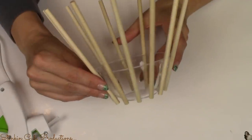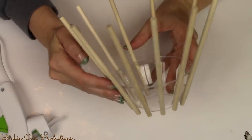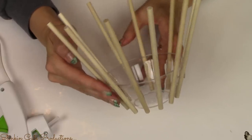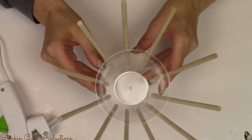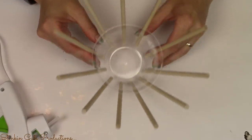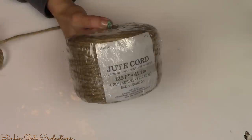And so this is what you should be left with. You'll see how the sticks go out — they get wider at the top. Whatever bowl it is that you use, you want to make sure that when you glue the sticks on, that's what they do.